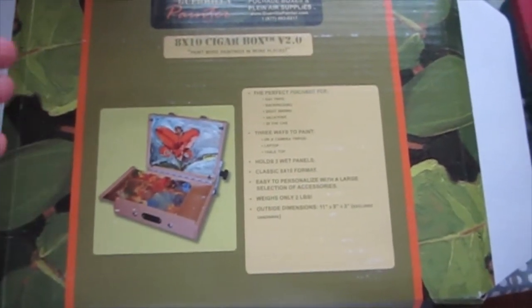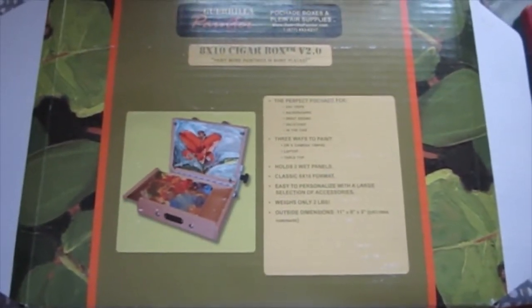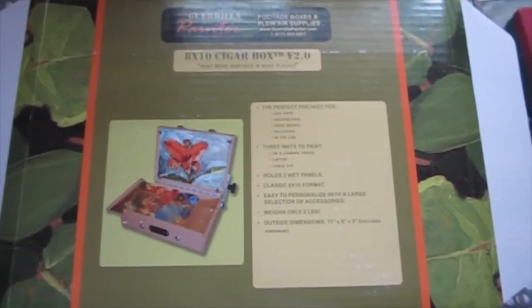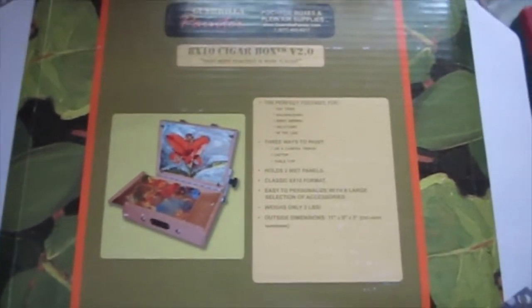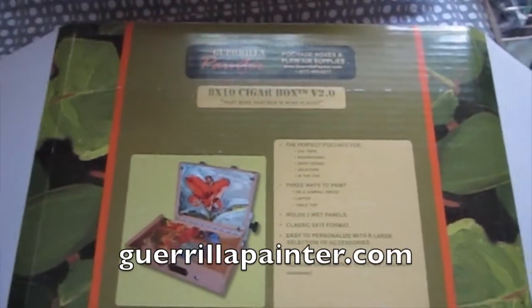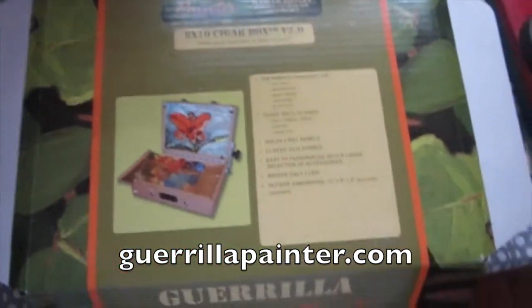Before I leave this topic, go online to the Gorilla Painter's box — there should be a link to Carl's art there. He's an awesome artist, which prompted him to make a lightweight box that serves the art community. He did it first for himself, then thought other people could use this as well.